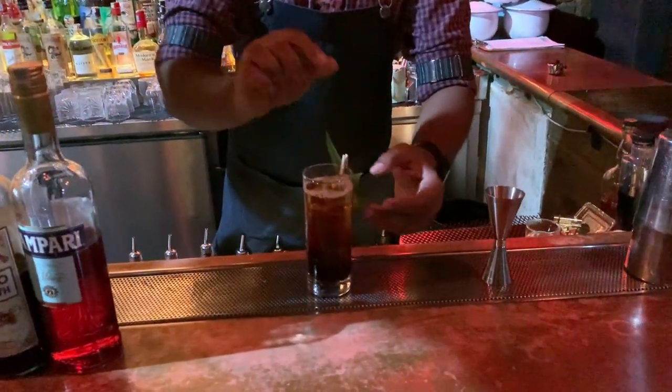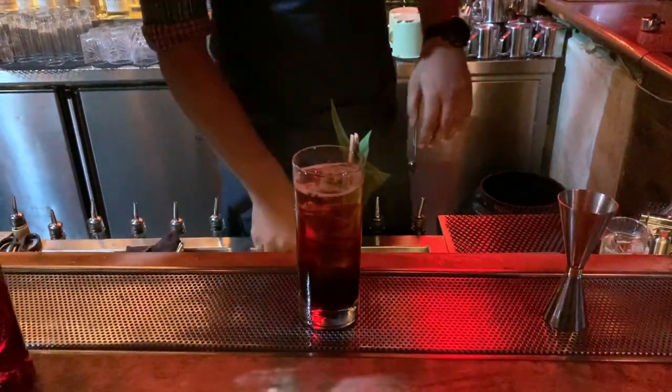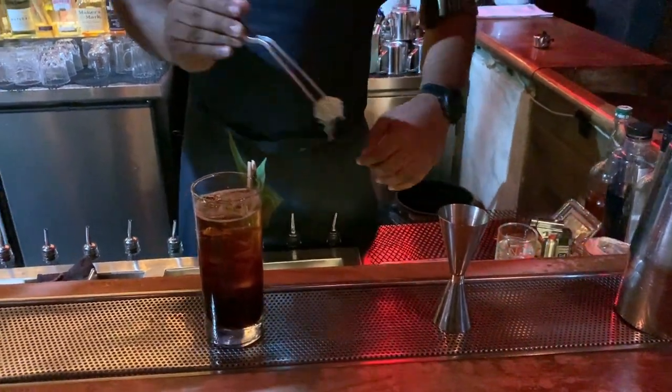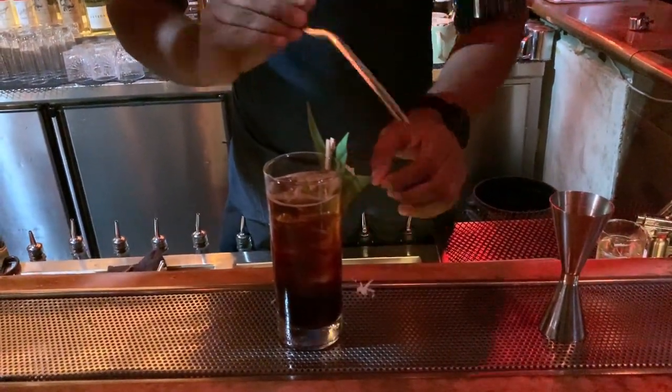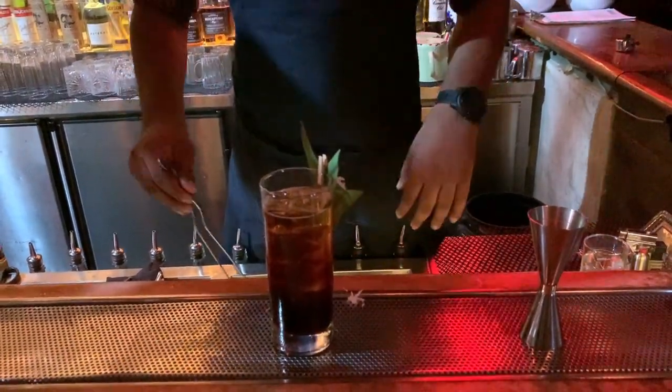Garnish it with locally sourced pandan leaf and the Malaysian kueh called Onda Onda, made from tapioca flour, gula melaka, and pandan.